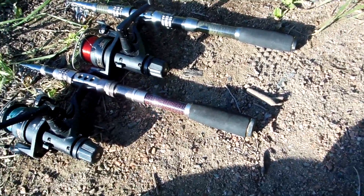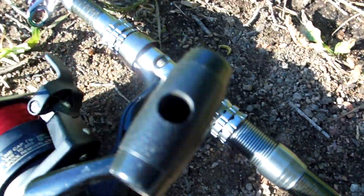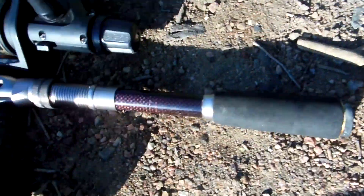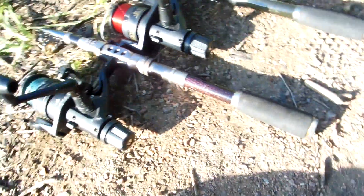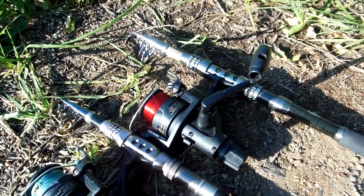Looking at them both, they are essentially the same rod. I put my own matching rails on here. They are both the same length closed. The corking is pretty much the same. The seat is very slightly different — you won't notice the difference unless you have them side by side. The action on both is medium to medium heavy.